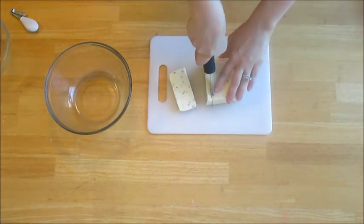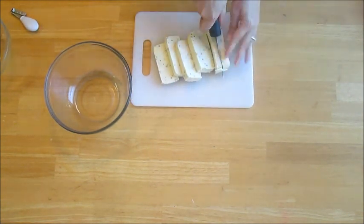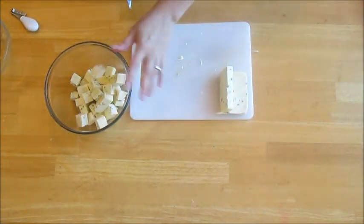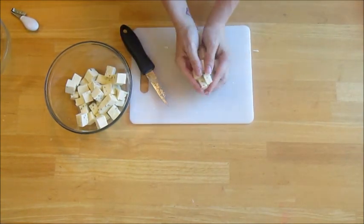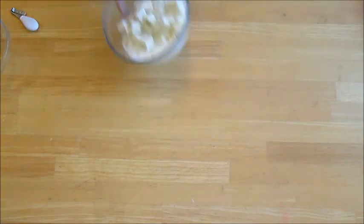Next, you're going to cube your cheese dip. Add 9 ounces of milk and microwave. While microwaving your cheese dip, preheat your oven to 350 degrees Fahrenheit.